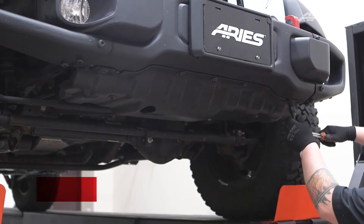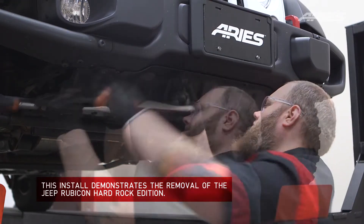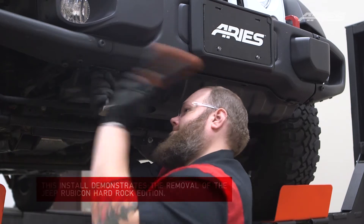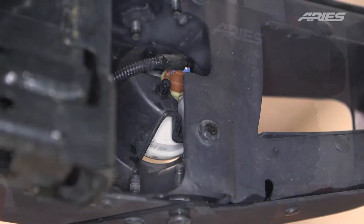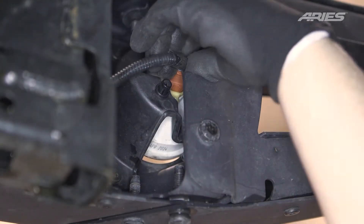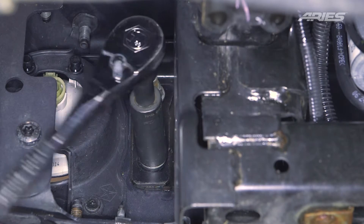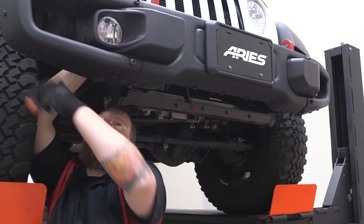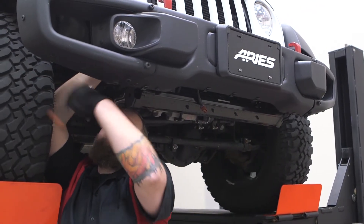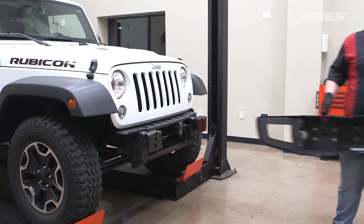Begin by removing the factory bumper. This process may vary depending on the type of factory bumper being removed. Remove the air dam from underneath the vehicle. From behind the bumper, disconnect the wiring harness attached to each fog light. Remove the nuts securing the bolts onto the bumper frame with an 18mm socket. When all of the bolts have been removed, carefully lift the bumper from the frame and set it on a flat work surface.